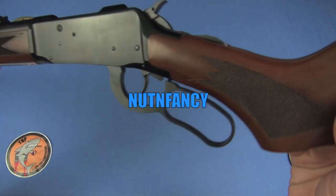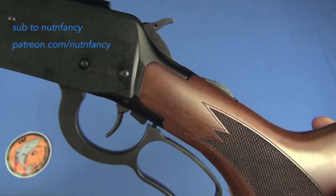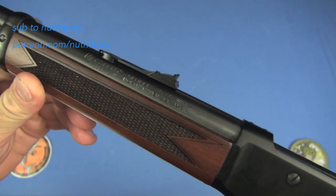Let's go deer hunting, shall we? Lever action review — nut and fancy project. This is the Mossberg 464 series. Tabletop review.